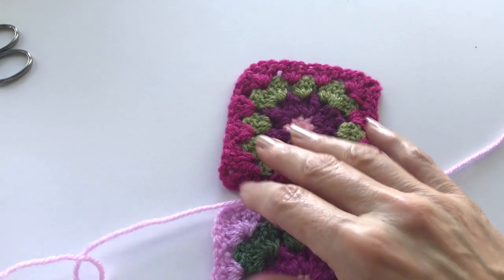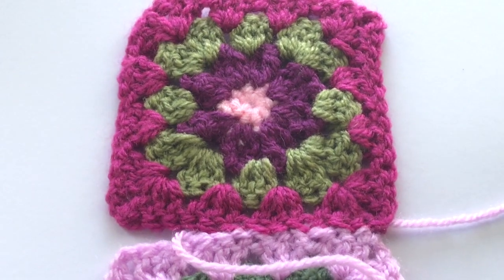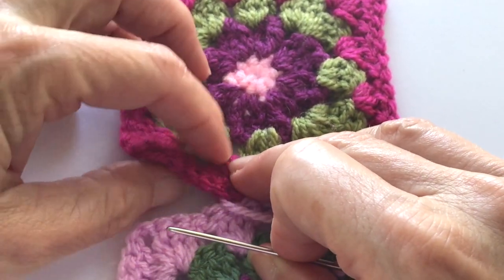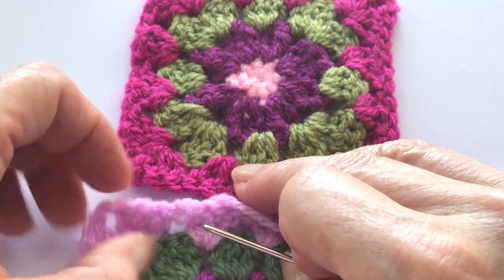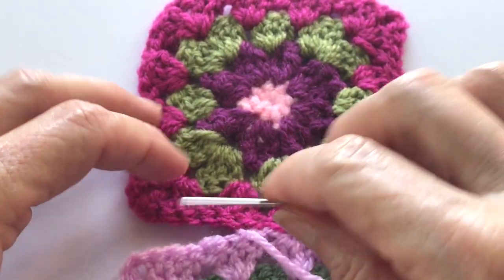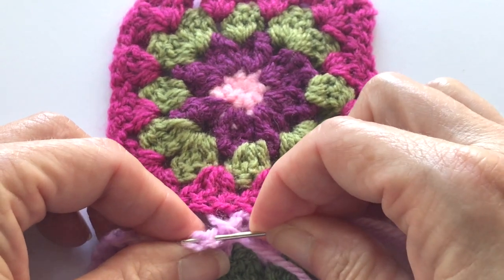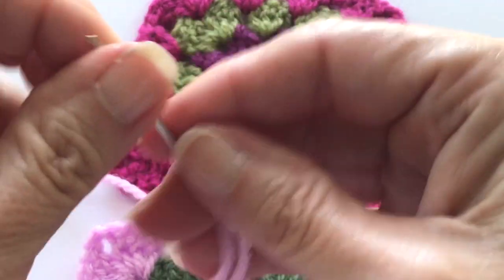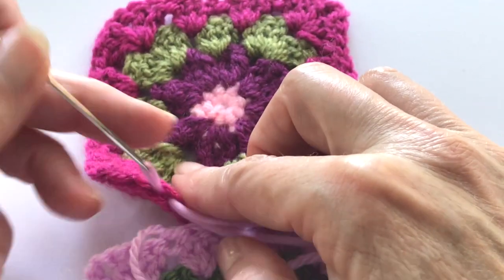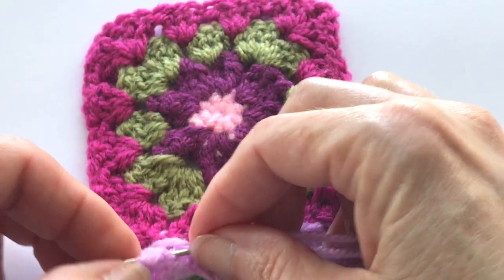Now let me show you how the flat surface method looks. You're going to do the same exact thing — look for your chains on both sides. I'll pick up where I left off on the opposite side and go into the next stitch, continuing to make sure I find my chains until we get to the end. That felt good — you will definitely get a feel for what it should feel like.